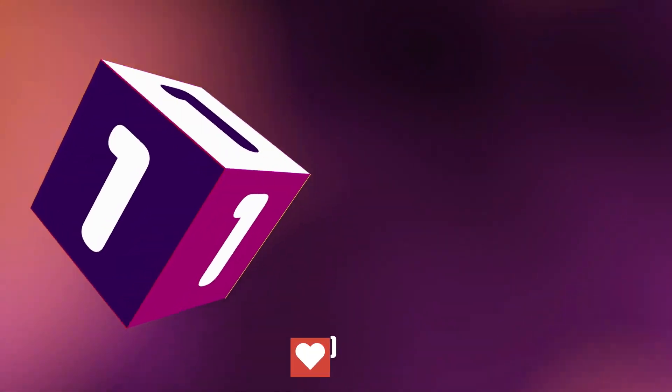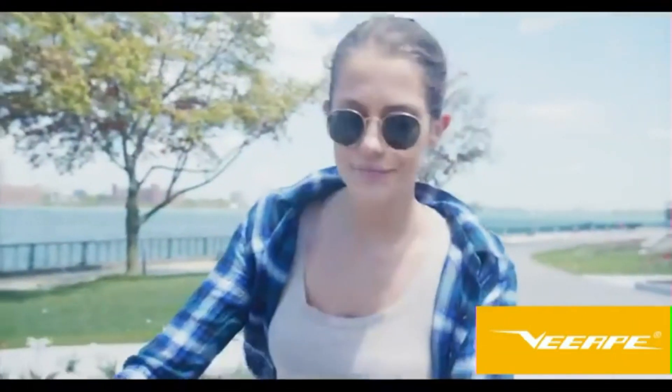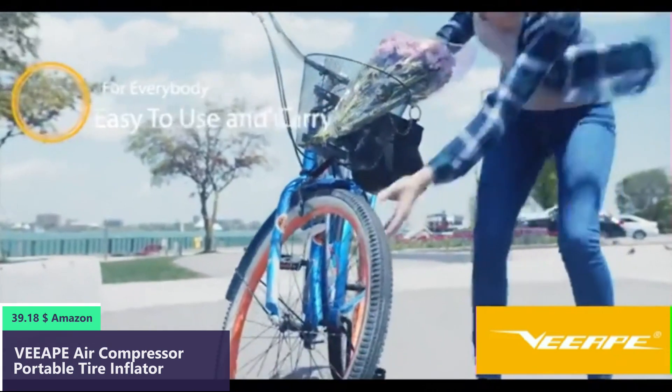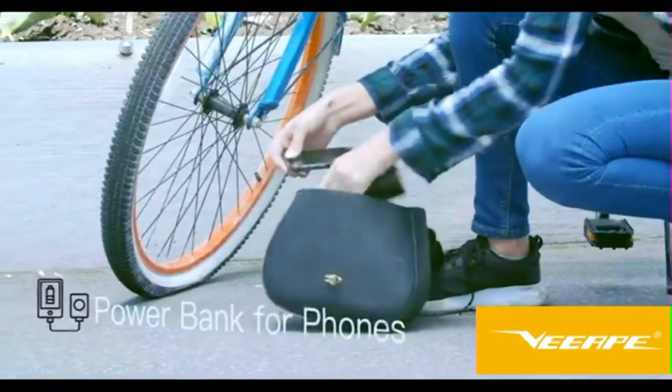Number one. To top things off, this device also comes in handy if you have a flat tire on your bike, or if you need to charge your smartphone.